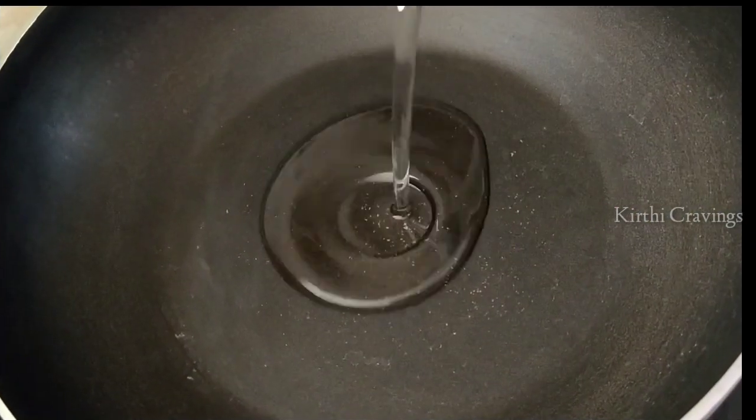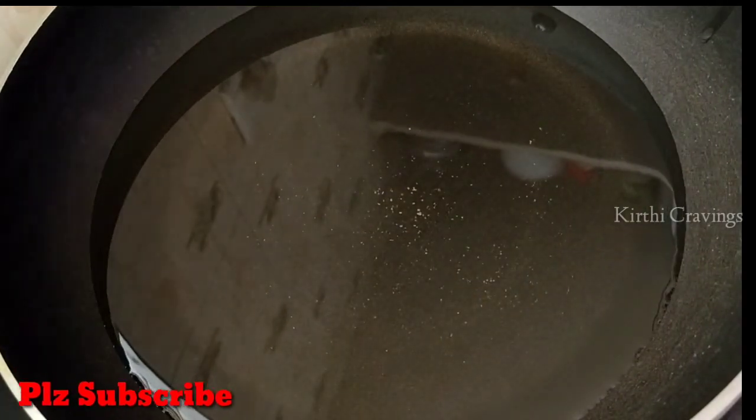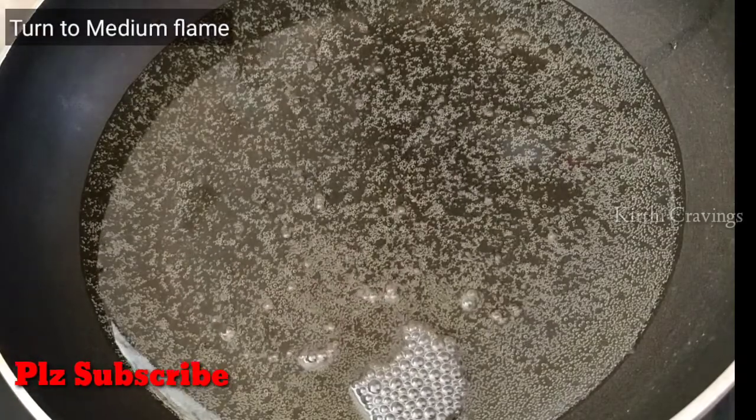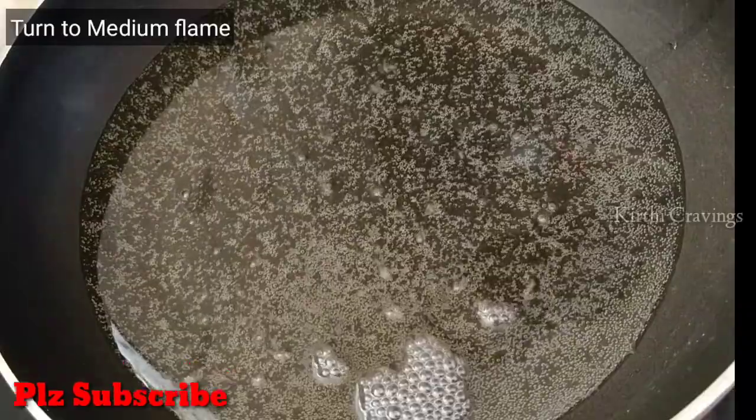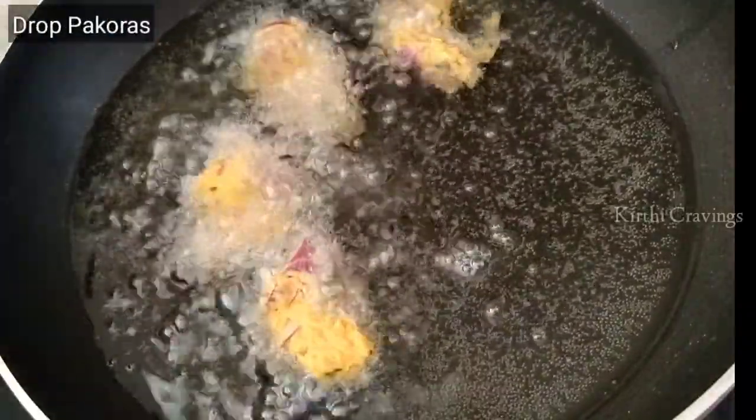Now let's deep fry it. Put oil in the pan and adjust the flame to medium heat.